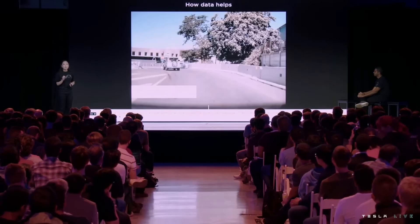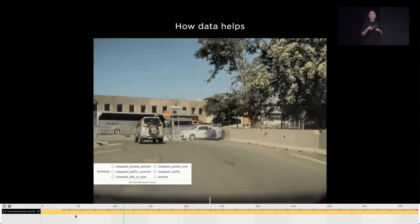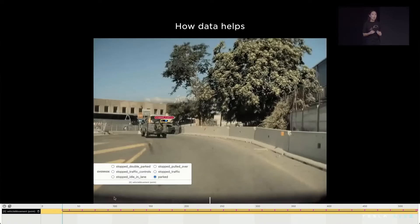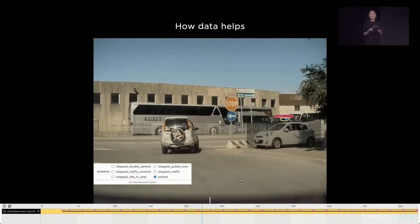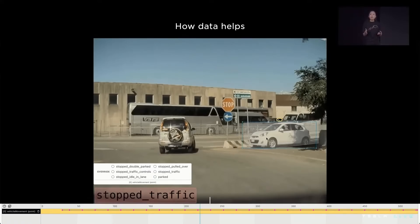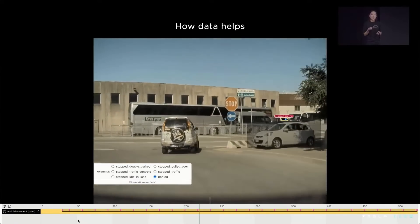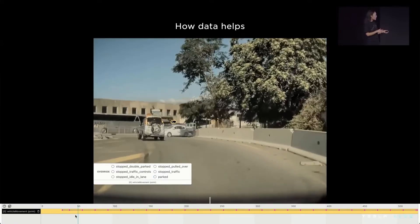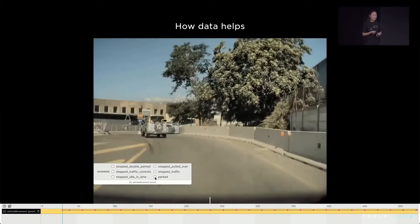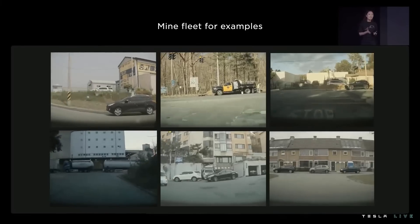We're going to show you how we deterministically solve interventions via data, and walk you through the life of this particular clip. In this scenario, Autopilot is approaching a turn and incorrectly predicts that crossing vehicle as stopped for traffic — a vehicle we would slow down for. In reality, there's nobody in the car; it's just awkwardly parked. We've built tooling to identify the mispredictions, correct the label, and categorize this clip into an evaluation set. This particular clip is one of 126 that we've diagnosed as challenging parked cars at turns. Because of this infra, we can curate this evaluation set without any engineering resources custom to this particular challenge case.